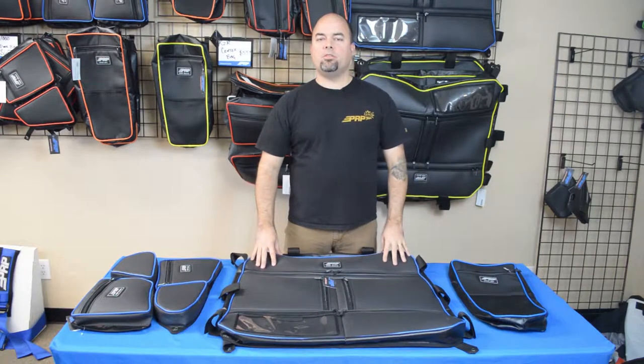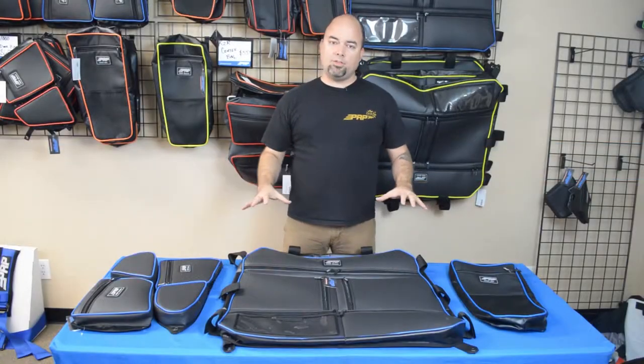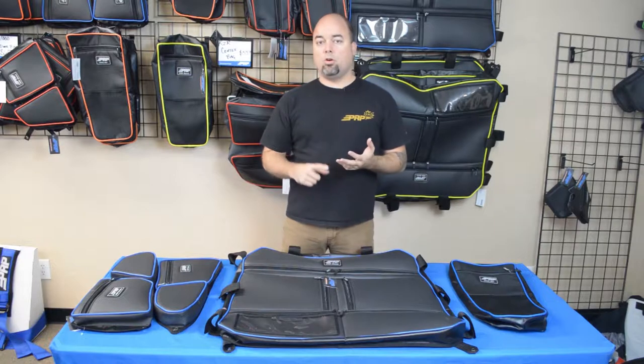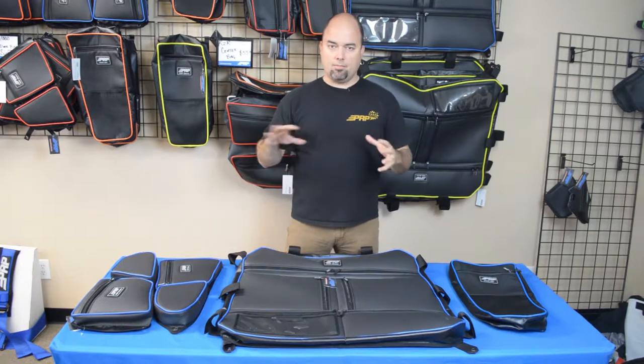Hey guys, Jason number two here to show you some of our storage options for your Polaris Razor. All these options will fit your Polaris Razor 1000, your Razor Turbo, or your Razor 900S. All those have the same doors, very similar cages, and same internal layout.